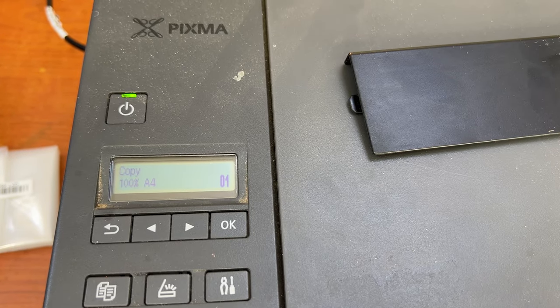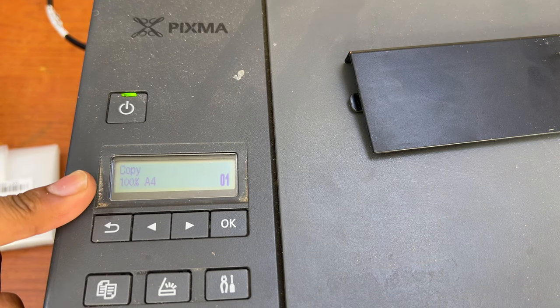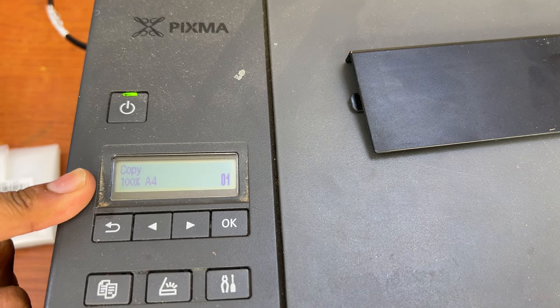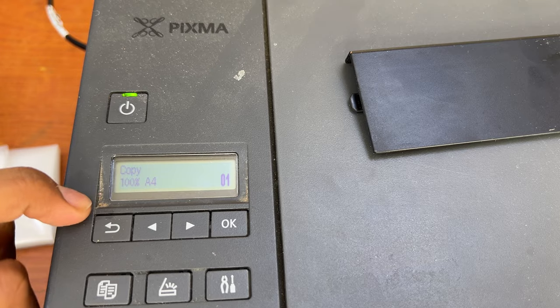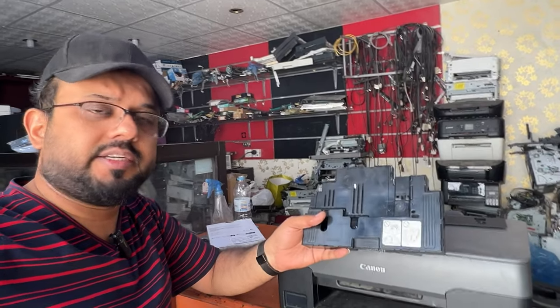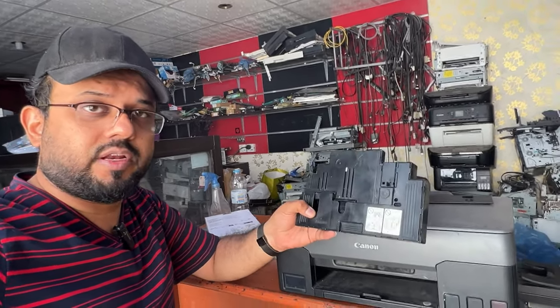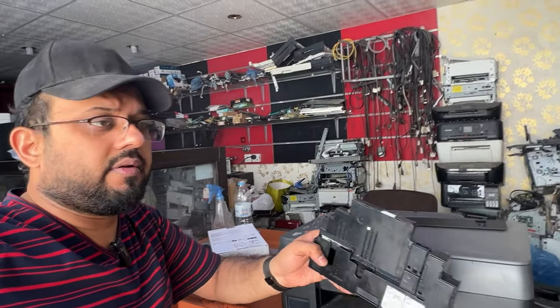Connect the power — it will turn back on and we'll see the screen. Before, it was showing the maintenance box replacement message straight away. Now there is no error message. The maintenance cartridge has been replaced. You can find it on many websites and it is also available in local offline markets. Very easy to replace.